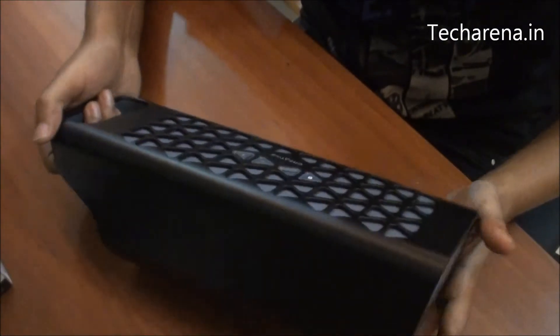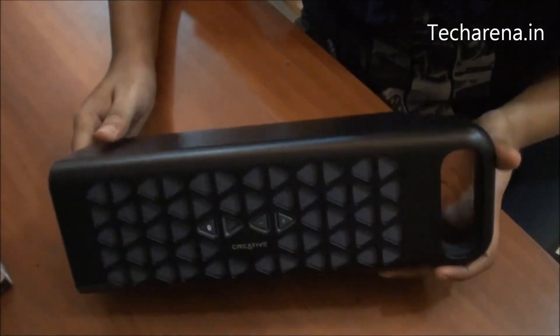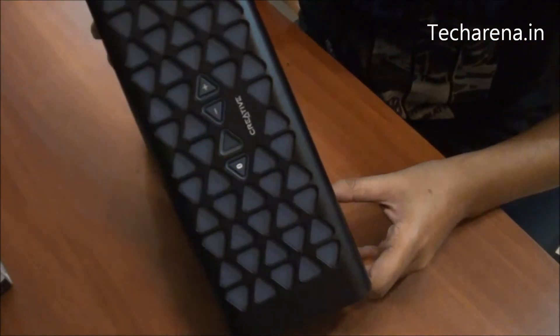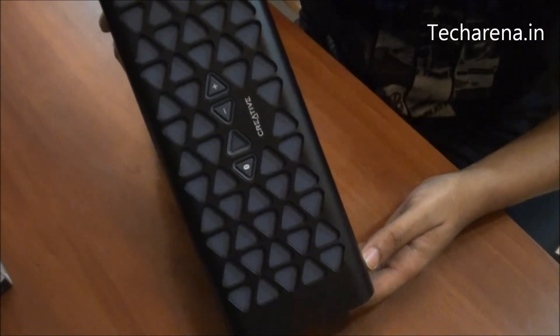You can place it horizontally on a desk, and you can also place it in a vertical format, which is quite similar to tower speakers.